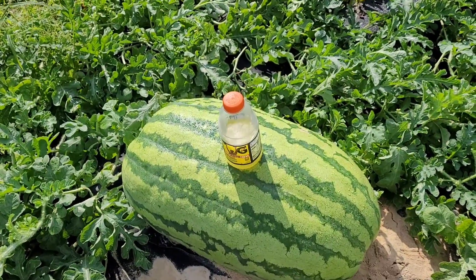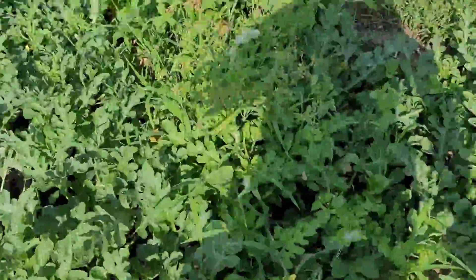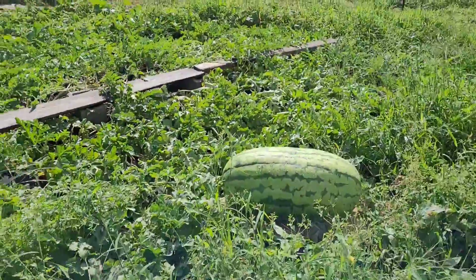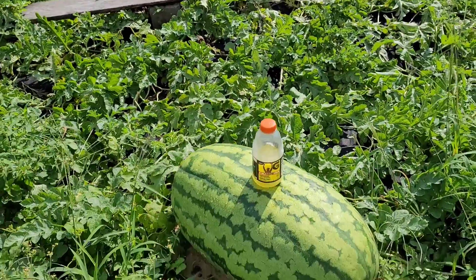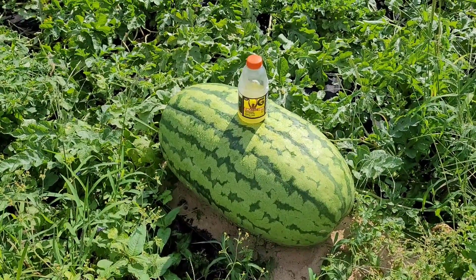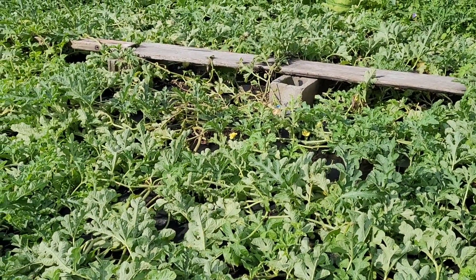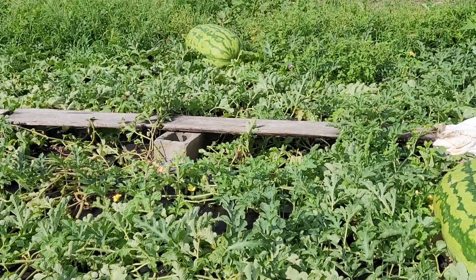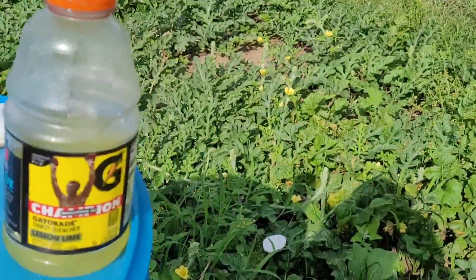32 ounce Gatorade on top of that one. The middle of the plants have lost some leaves. I don't think they like this triple-digit heat index we're having. That's new growth going here. Can't see it for the weeds. A lot of new growth coming over here.